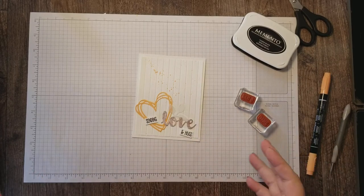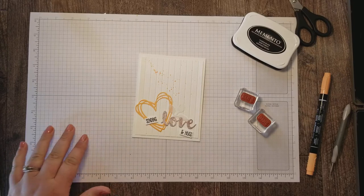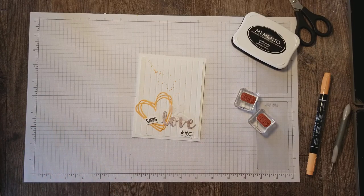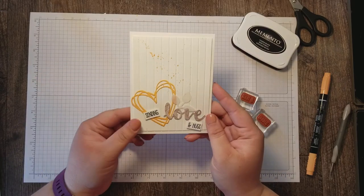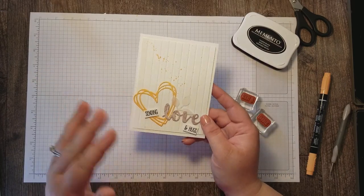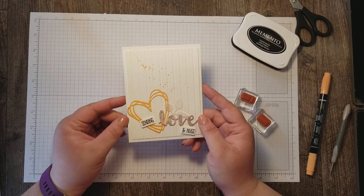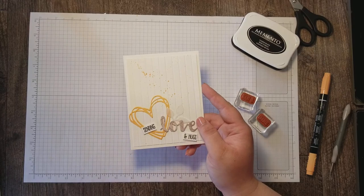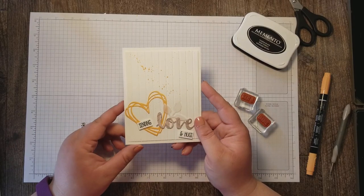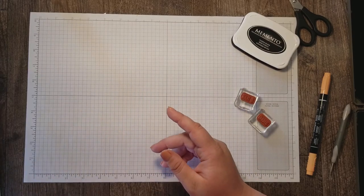Hi Stampers! Rose Gruenwald here coming at you from my stamping studio in New Holstein, Wisconsin. Today I'm going to show you how to make this clean and simple soft color white on white card that I made for the International Project Highlights Blog Hop with the theme of love. Let's get started right away.